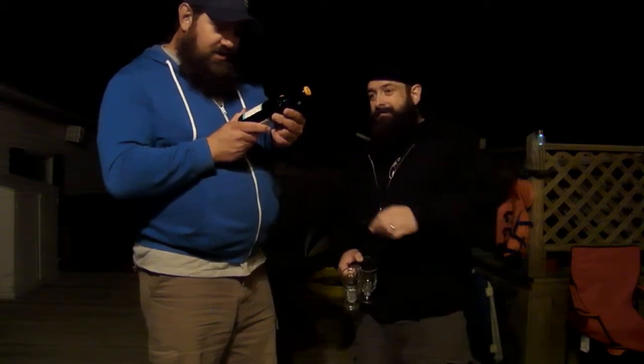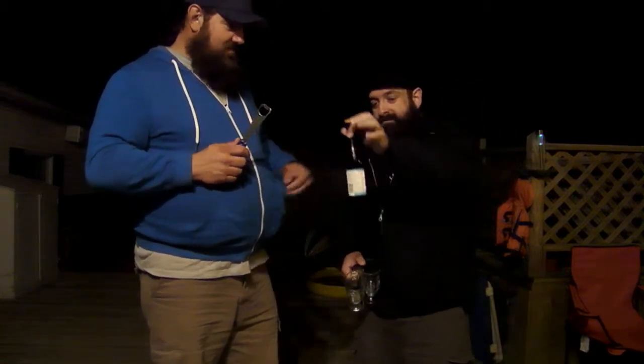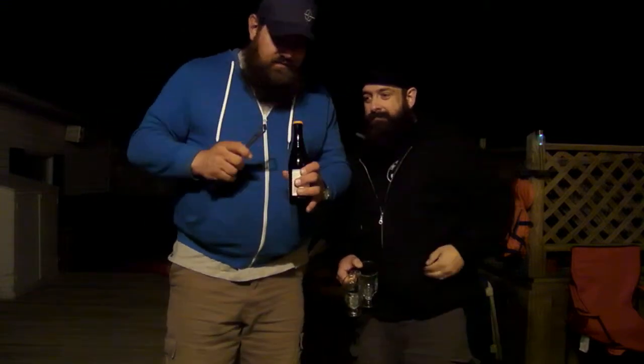Unfiltered beer — pour gently. However, I don't believe in pouring unfiltered beers gently, so we'll get a little roll. Here we go. It's got 'a beer without boundaries' on it.